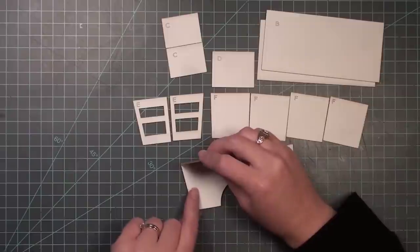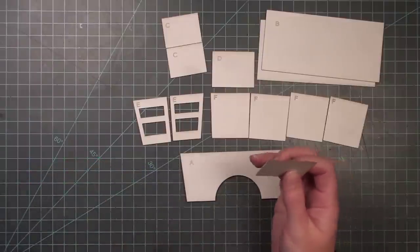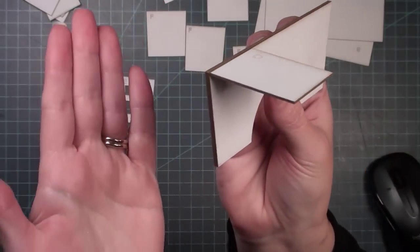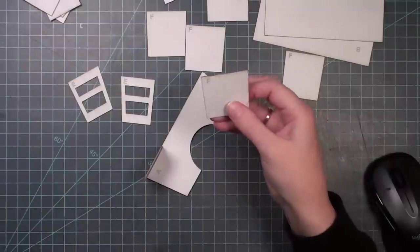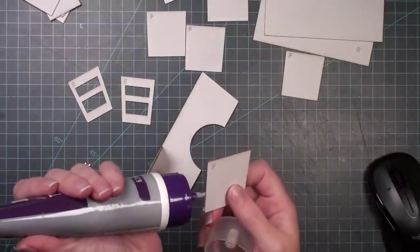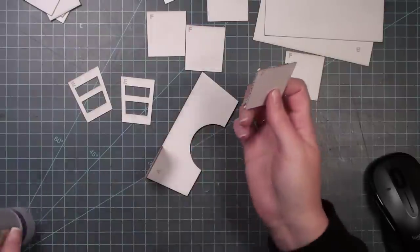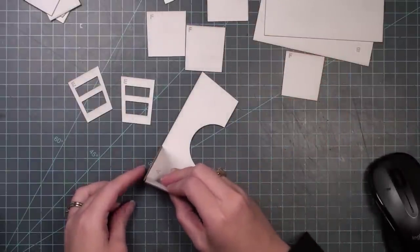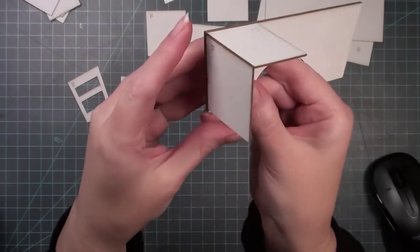Now I'll take piece D and glue it to the face of A — just put a line of glue on one of the shorter sides of piece D and glue it on, so it sticks straight off toward what will be the back of the desk. Then I take piece F, making sure the letter F is toward the top since it's angled — this piece goes underneath D and on the face of A, nestled up into that corner.